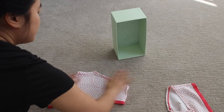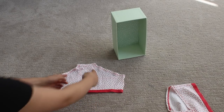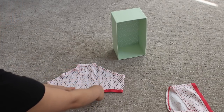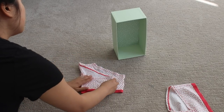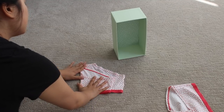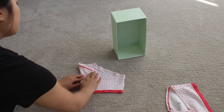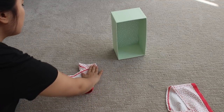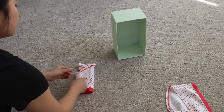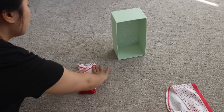Go ahead and flatten out the underwear and get any wrinkles out. Then you just want to make a perfect rectangle — fold it all the way to the middle, then fold it back to get that nice rectangle shape. Repeat on the other side, then fold it in half. And there's your rectangle.